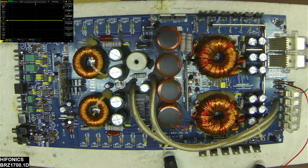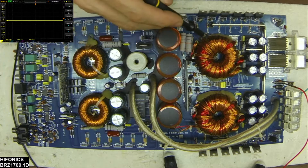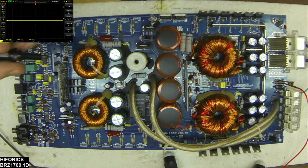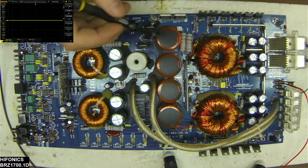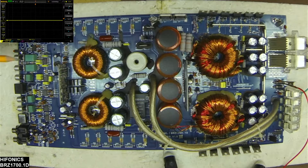I dug into this a little further. I do not know the history of this board — I don't know what the original failure point was, so I'm starting from scratch on this. What I found was a real common problem with Hyphonix boards.